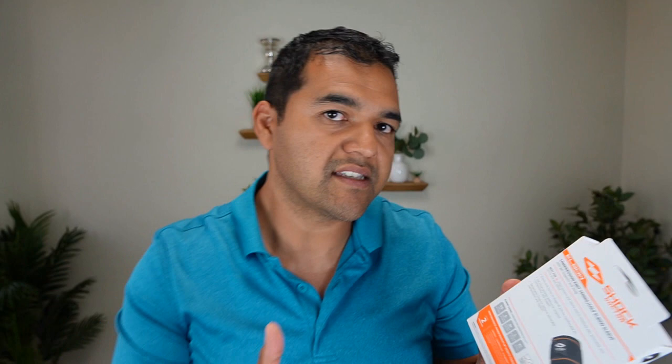One thing to mention is these braces are sized, so before you purchase one you need to measure around your arm. On the back of the box there's sizing from extra small through XL, with a system in both inches and centimeters to figure out which size you are. I'm a large, which is what I'm wearing right now.